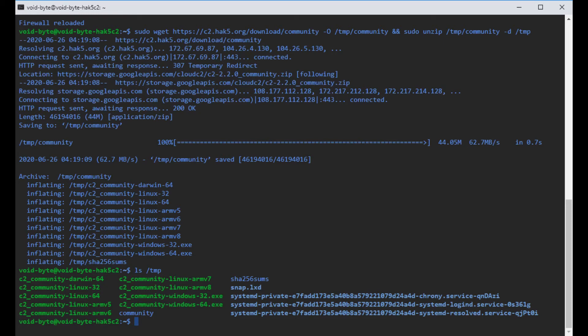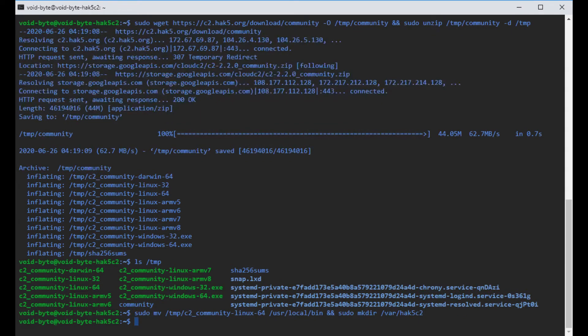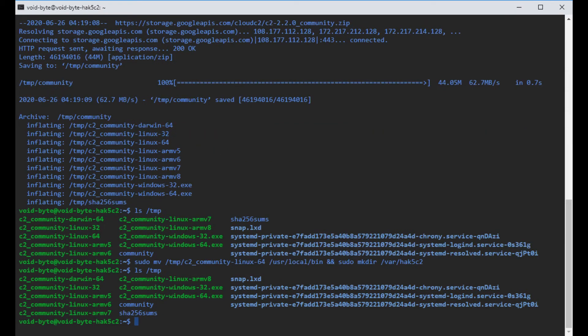Now we're going to move the C2 community files to /usr/local/bin and create the required database directory. We type sudo mv /tmp/c2-community — since I'm using 64-bit Linux, we use the linux_amd64 binary. Make sure if you're on Debian or Ubuntu 64-bit that you use c2-community-linux-64. We specify the destination as /usr/local/bin, and create a new directory in the /var folder called hack5c2. Running ls /tmp confirms the file has been moved.